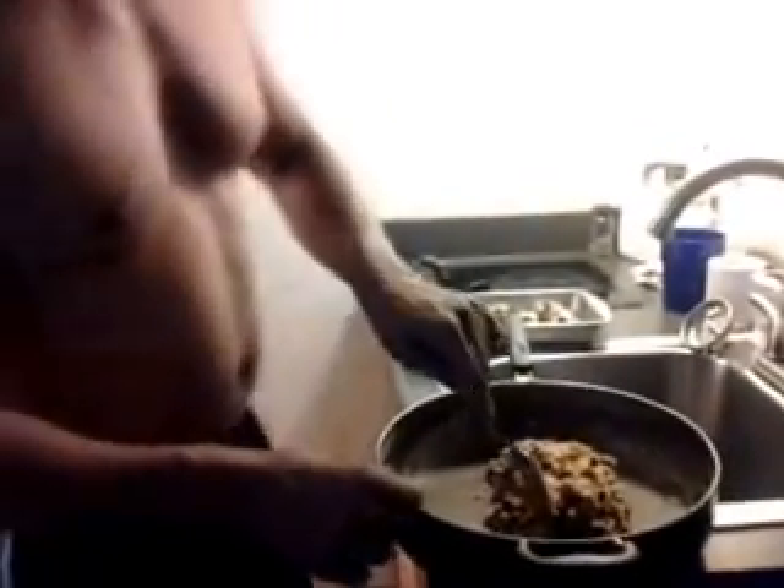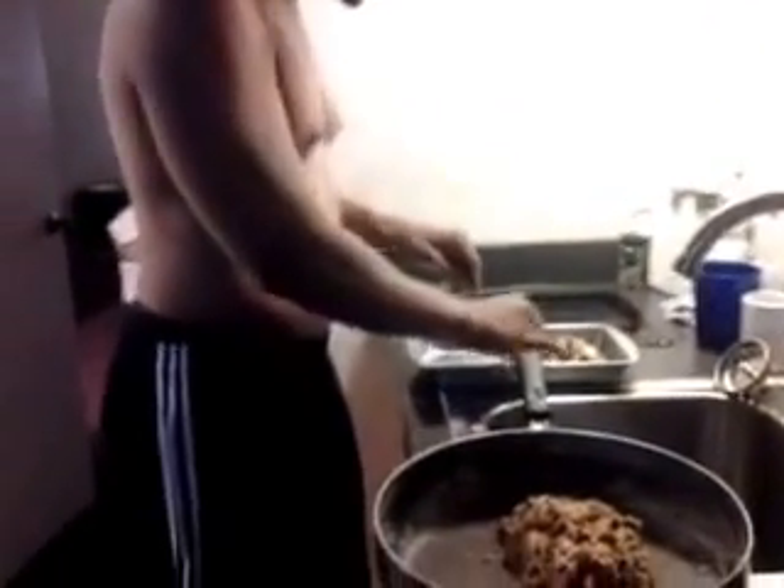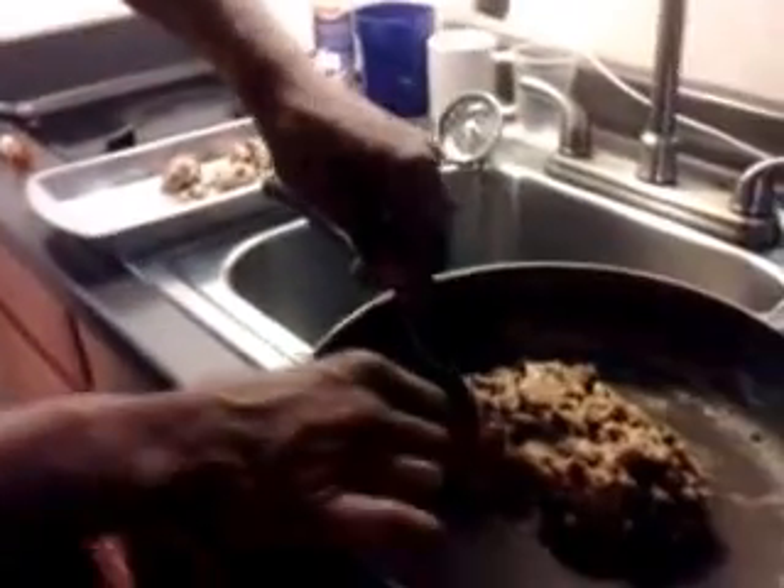Hello! This is T1TV and we're making cookies. In this pan, we have a cookie dough. We have raisins, chocolate chips, and walnuts. It's really a good mixture.